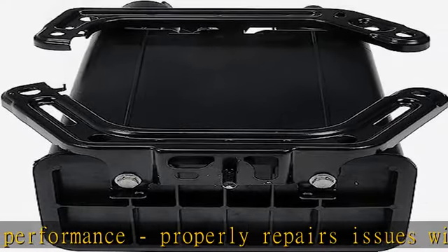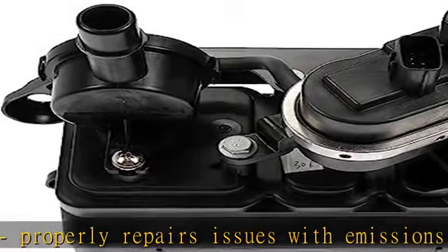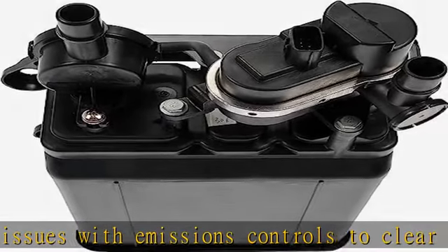input your make, model and trim level into the garage tool. See more product details in the description to get this product today at the best price.